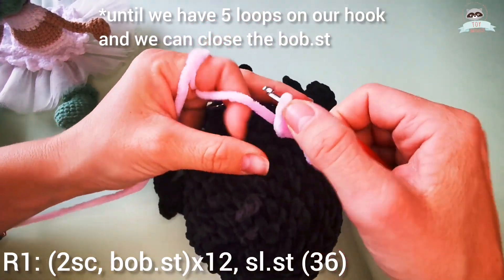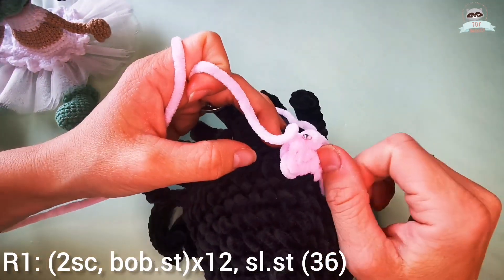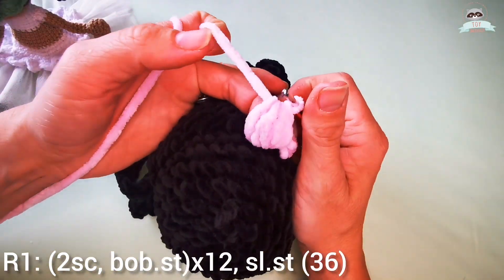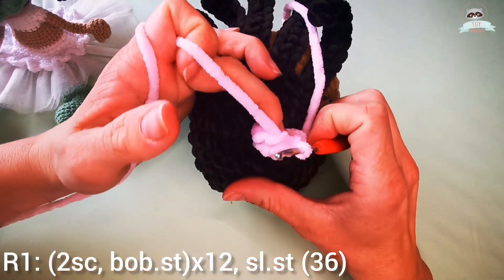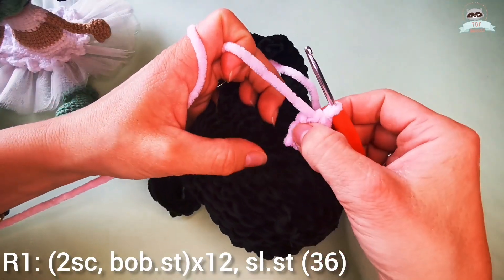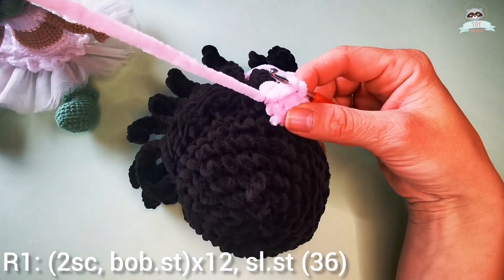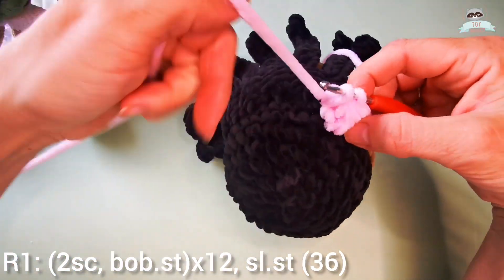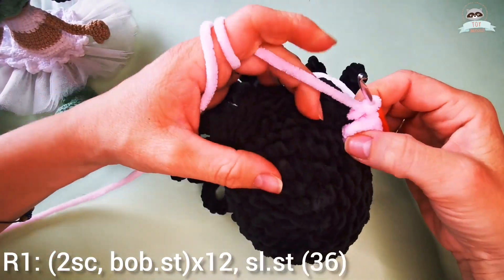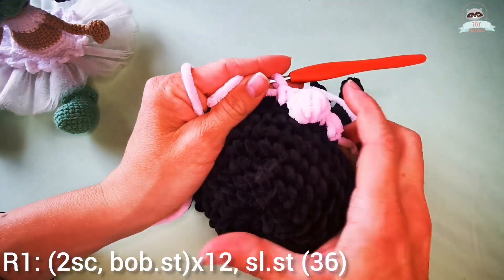Now we have five loops on our hook and I'm ready to close my bubble stitch, so I pull the yarn through all the loops on my hook. I like to push the bubble to the outside, so before closing my first single crochet I push the bubble stitch out and then finish my single crochet. That's my first and second single crochet, and then I continue with the next bubble stitch.